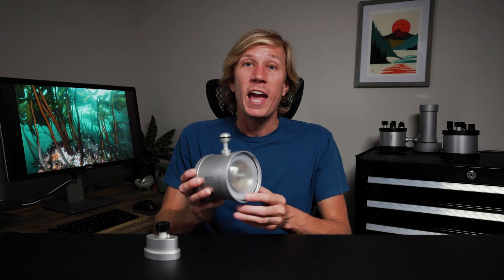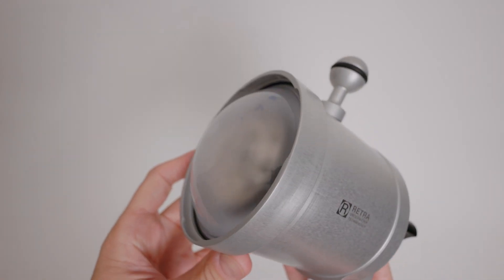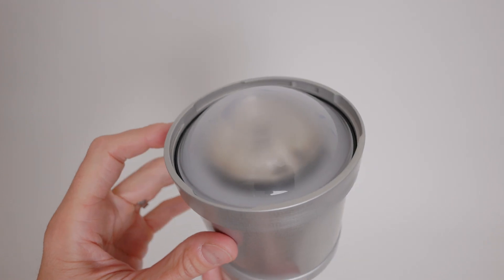The changes include a new circular flash tube, new reflector design, and new frosted dome design. These updates result in a softer beam that is smoother from center to edge than the last generation, meaning it's easier to create beautiful light in wide-angle scenes.